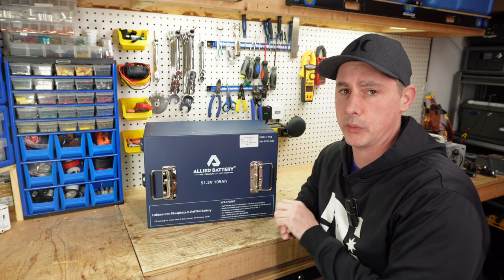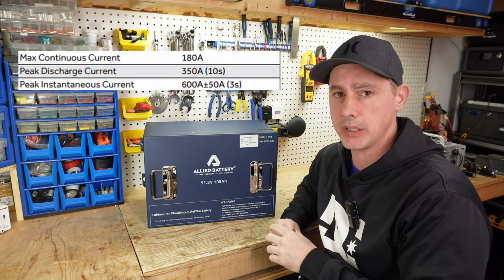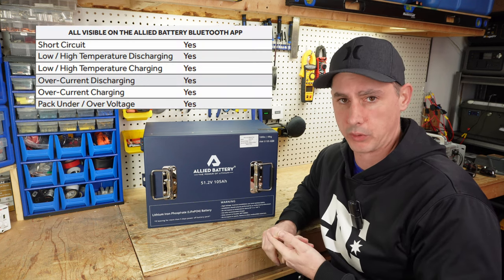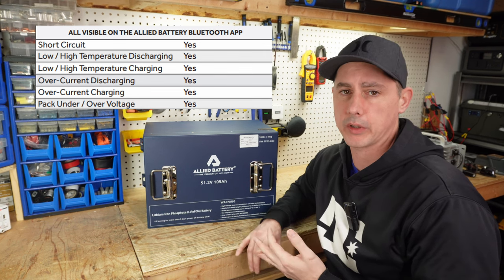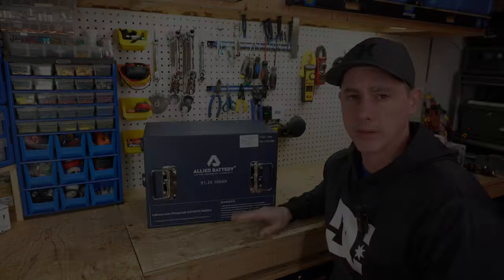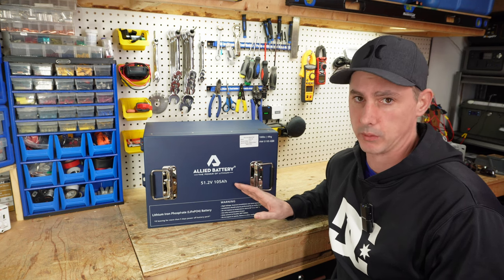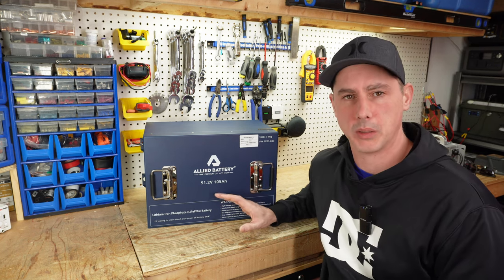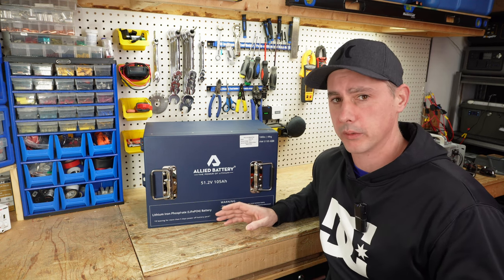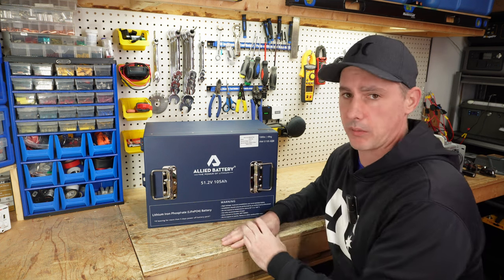For your golf cart needs, this battery can do 180 amps of continuous discharge. We have varying levels of peaks. We also have multiple protections: over voltage, under voltage, over temperature, under temperature, and over current. We also have a bunch of certifications I will display on the screen. This battery boasts an IP67 watertight rating, which is great because it's going to be used outdoors. This battery weighs in at 108 pounds, which is a good weight loss for your cart if you're removing four 12-volt, six 8-volt, or twelve 6-volt batteries, reducing the overall weight of your cart.